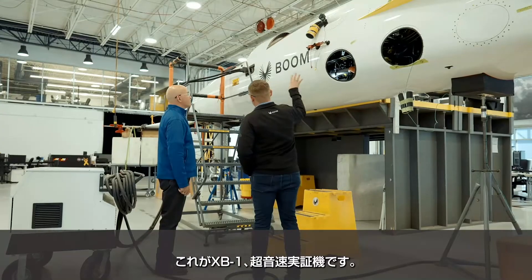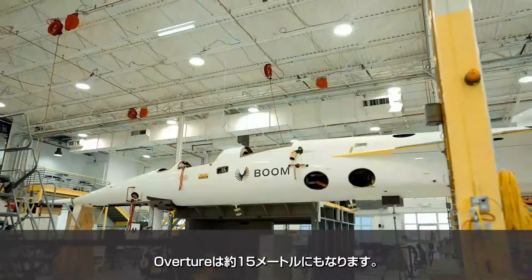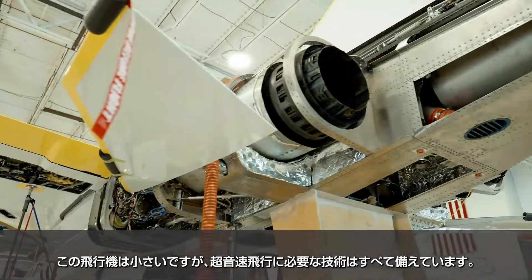This is the XB-1 supersonic demonstrator. Compared to Overture, this is 70 feet long — Overture is going to be 210 feet long. It's a smaller airplane, but it's got all the technology you need for mainstream supersonic flight.